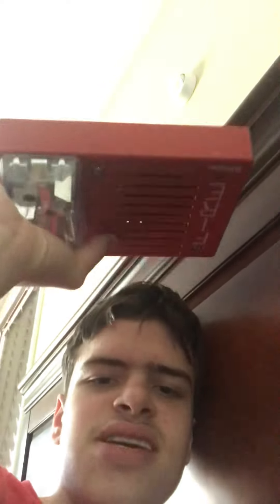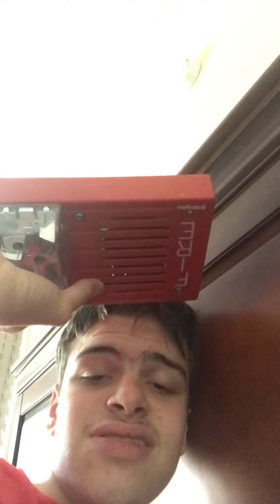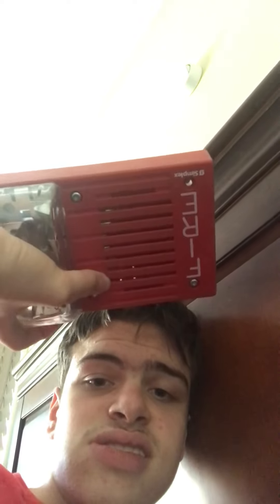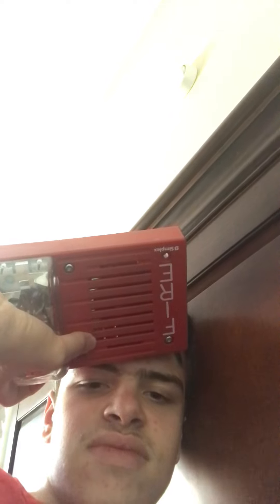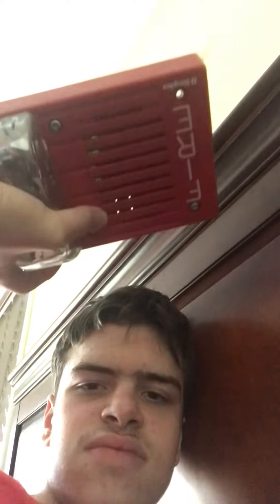Remember, if you break the alarm, you have to replace it. These are not toys. These are life safety devices. These things save lives, because these things alert people that there is a fire in the building and they have to evacuate immediately. So these are not to be messed around with. These are only to be pulled if there is a real fire.